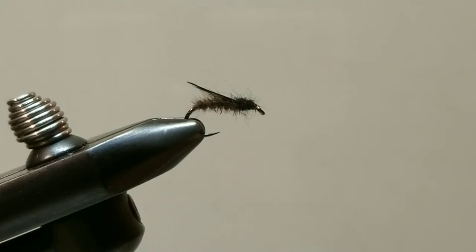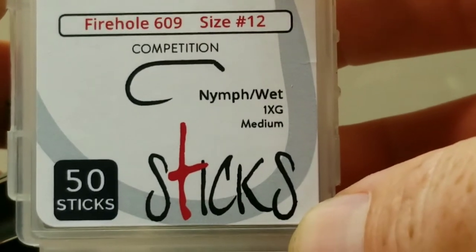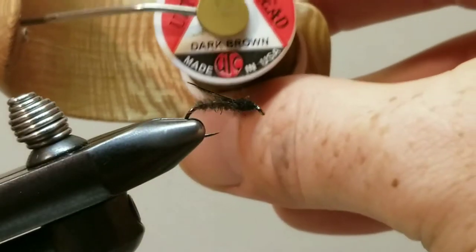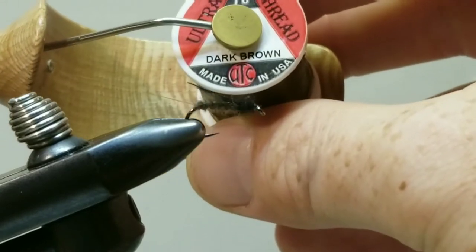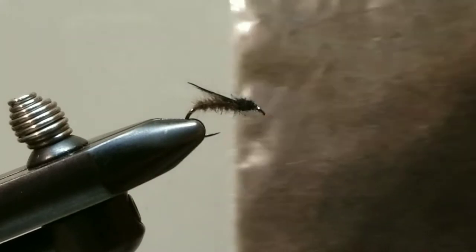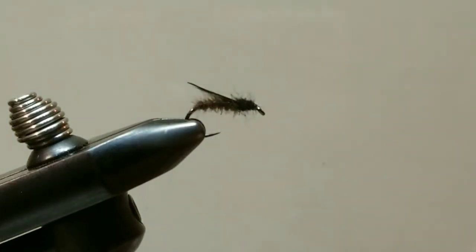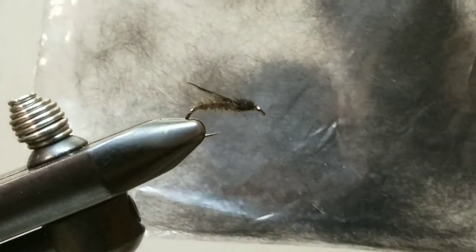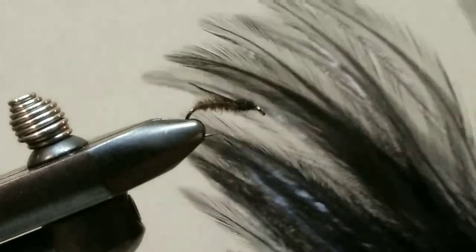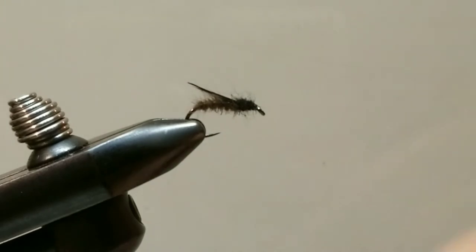This is tied on a size 12 Firehole 609 hook — these are hashtag stupid sharp. For tying thread I am using a 70 denier dark brown UTC thread. Body material consists of a dark brown mink dubbing. The front head consists of a black mink dubbing. And the wing is a tip of a black hackle feather. Easy as that — three materials.